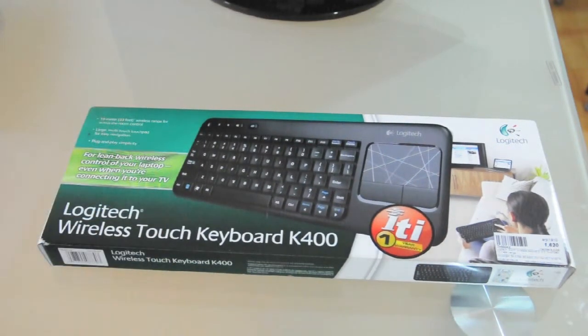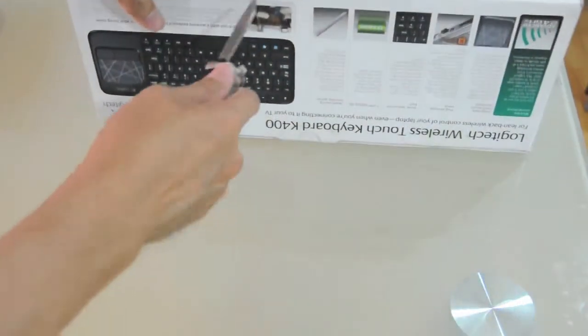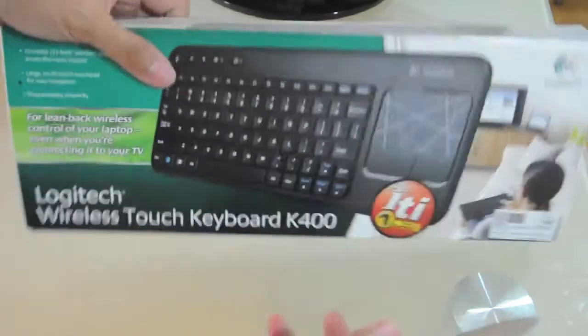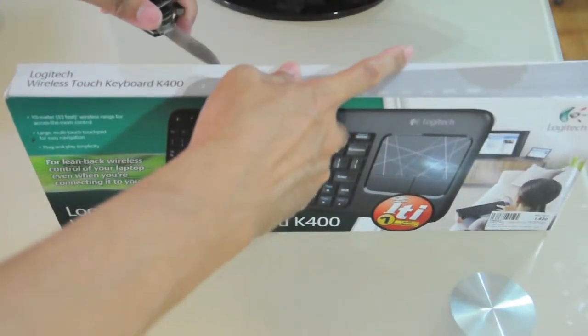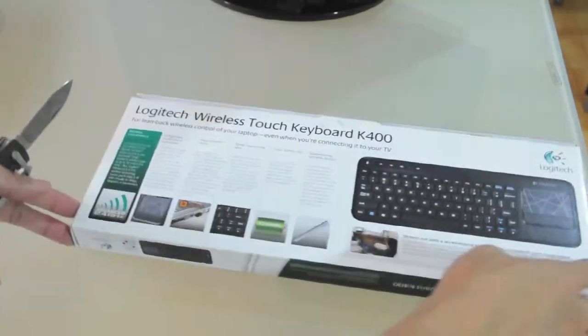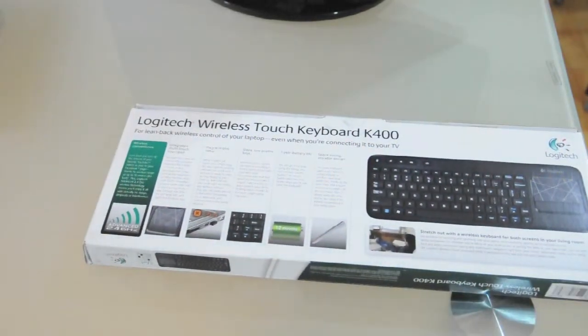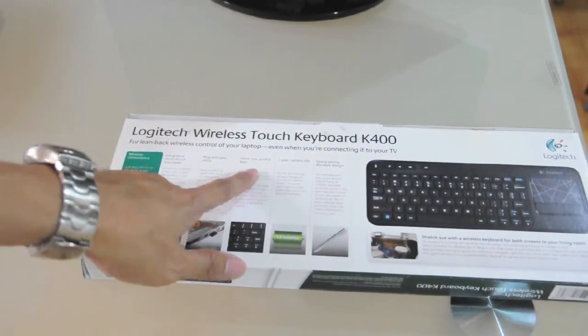Now let's try to open the seals. At the back, as you can see, it has a plug-and-play setup.